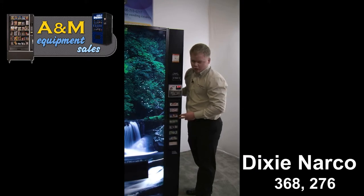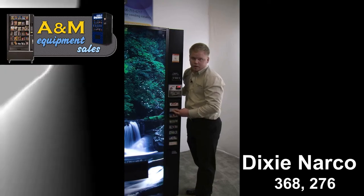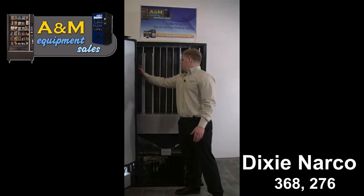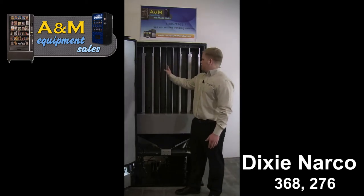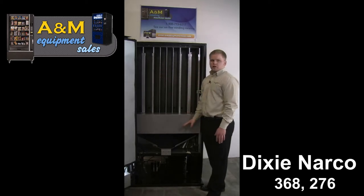When you're ready to change another selection, just go ahead and press that selection. Selection two will start going up in increments of five. Your selections go in order of one, two, three, four, five, six, seven, and eight. Your first four selections are double columns and your next four are single.